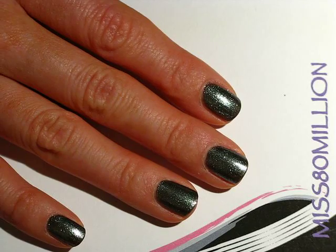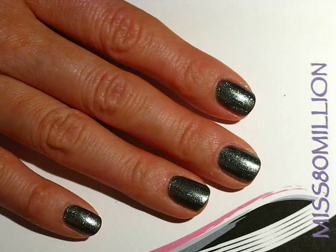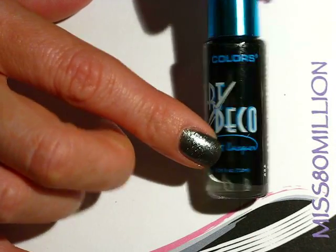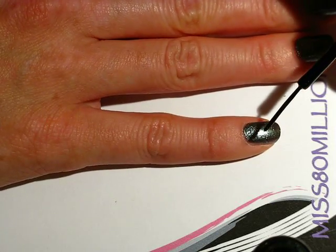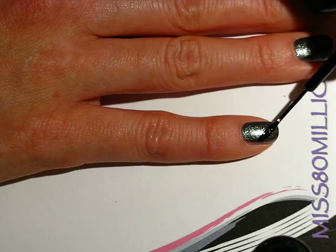Any sort of gun metal, gray, or pewter-y color will work great. Next I'm going to grab my black Art Deco striper polish. You can also just use a detail brush with any regular black polish if you prefer or if you don't have one of these. I'm going to be doing a couple of relatively thick stripes with the striper brush in diagonals.